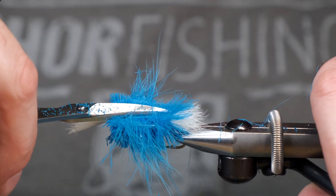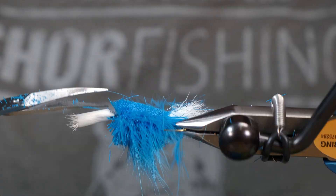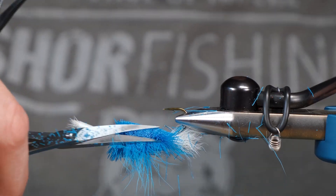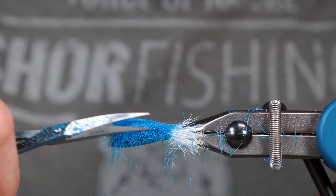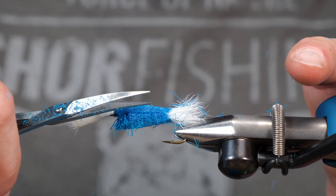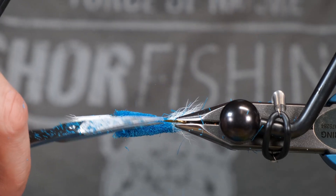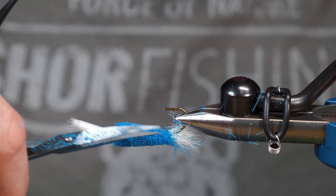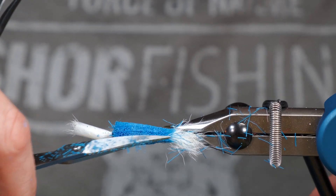We're just going to be trimming this down into a cone shape. These style bombers aren't really popular in Newfoundland — it's not because they don't work, it's just we've always tied them a little bit more of a simpler way here. But if you go to places like Quebec and New Brunswick, these bombers tend to get a little bit more popular — like big hackle bombers over there.